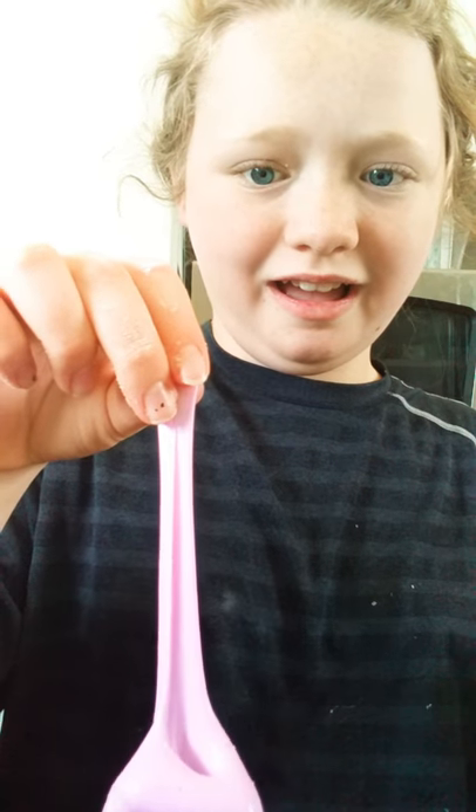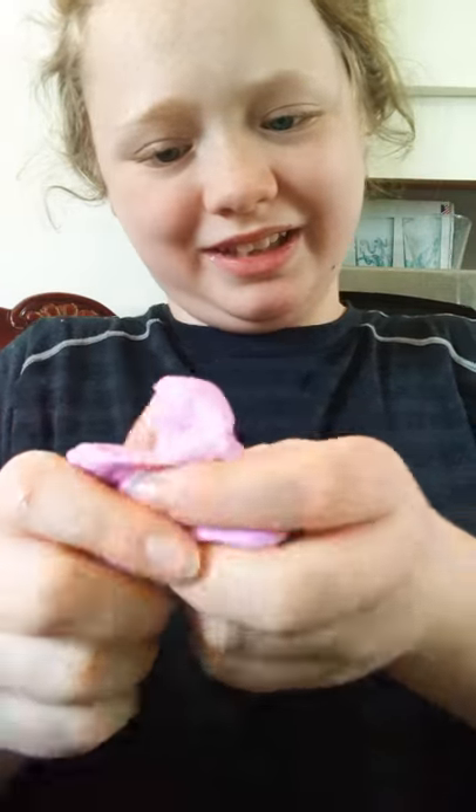Whoa! It feels so weird. It actually feels like it's melting it, honestly. It really does feel like it's trying to melt it. Seriously. It feels like it's getting watery, kind of. I dumped the whole thing in there. Yeah, this is exactly how your slime's supposed to be. But seriously, it feels like it's getting really watery.